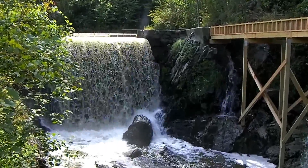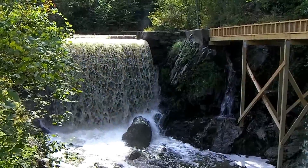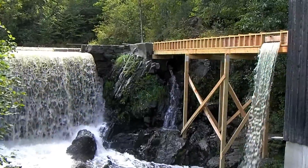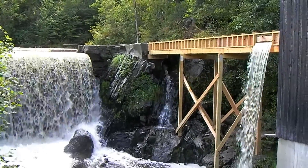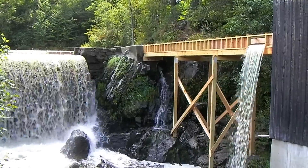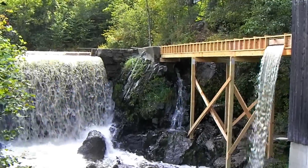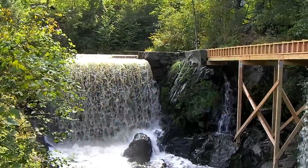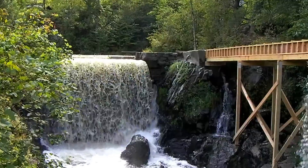Here we are, late summer, Newbury, Vermont. We're running some tests on our little hydroelectric project. Got water running down the flume — had a pretty good rain last night, so there is a fair amount of water, fairly high for this little brook.